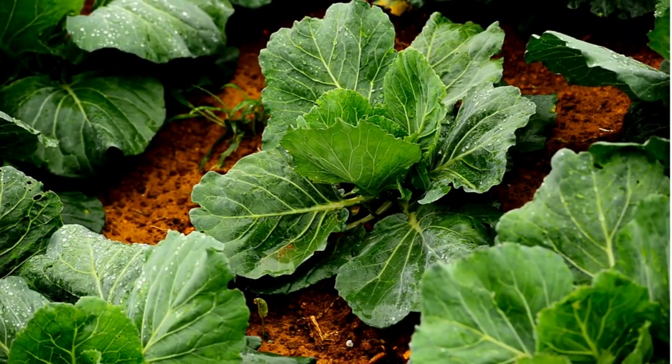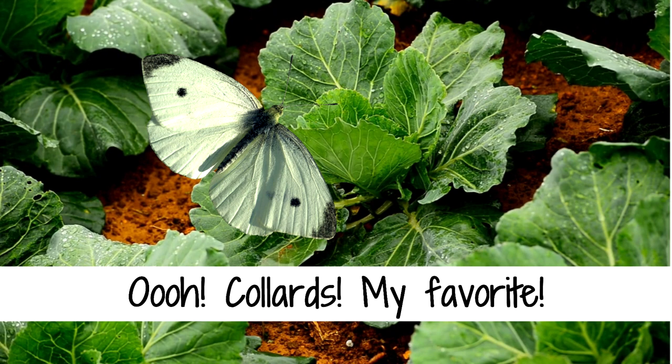Cabbage worms will not only infest your cabbages, but any brassicas such as broccoli and cauliflower. So if you want to protect them, grow some collards to entice the cabbage white butterfly to lay eggs on them instead. Make sure that you have your trap crops ready around 3 weeks before your food crops, so that the pests will be happily munching away on the sacrificial plants before they even know your real crop is around. Thank you for stopping by the Old Mayfield Place today. Stay prepared, control those pests, and have a blessed week.